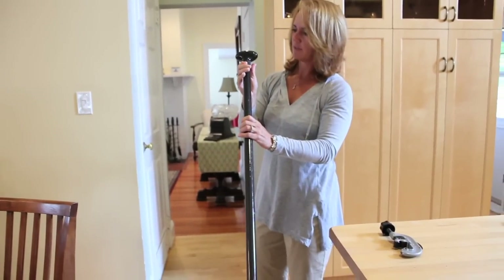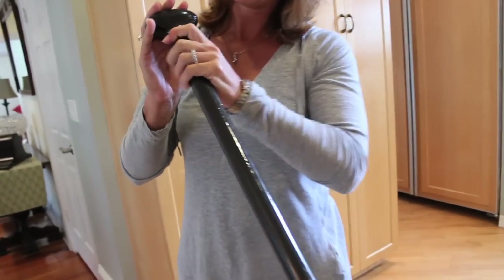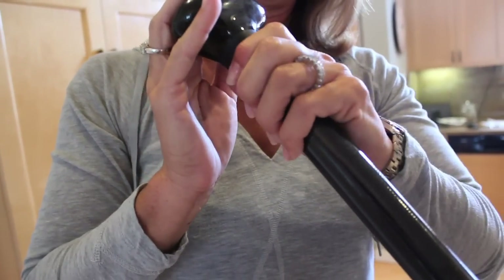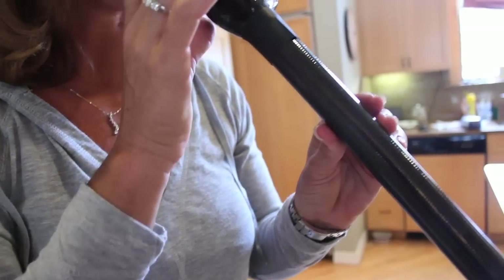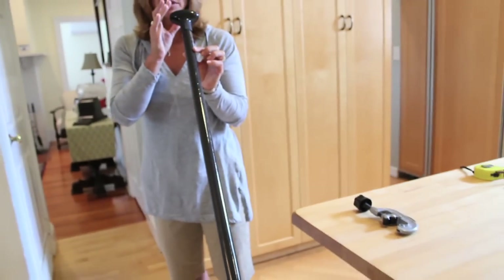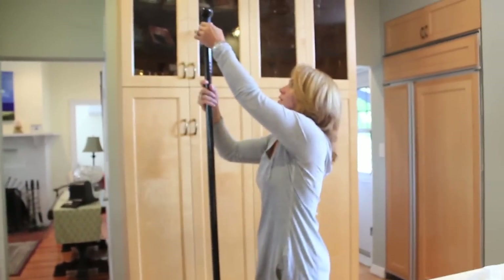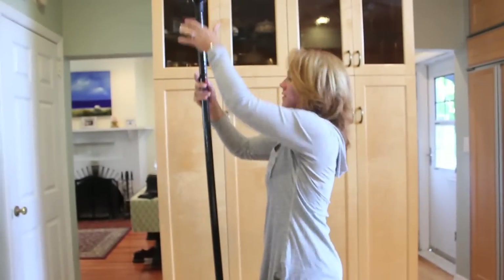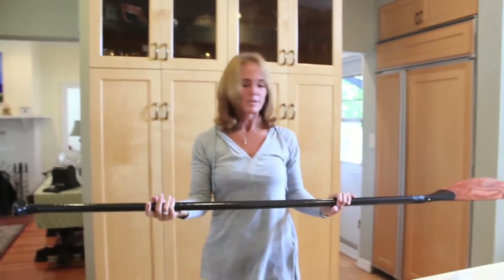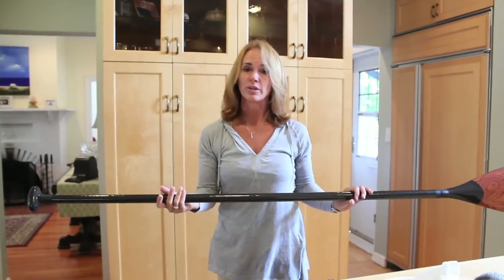Now I slide the rubber piece up. You have to hold the handle down and slide the rubber piece up over the joint. Then I check the alignment — I put it on the floor, turn the handle, and make sure the handle is parallel with the blade. It's so important; if this is twisted, you're going to have unhappy customers. And there you go. This is going to dry — I would say they can't get it in the water for about 24 hours. It's as simple as that.